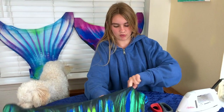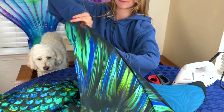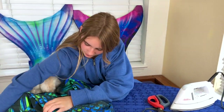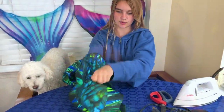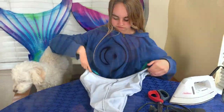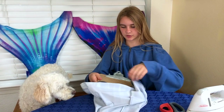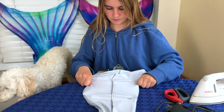So the first thing you got to do is get out the monofin — my doggy is very helpful. You want to turn it inside out so the patch is pretty much invisible. Once you have it inside out, you want to separate each side of the mermaid tail so you don't get them glued together. Just put something like a clipboard under where you're going to iron the hole.